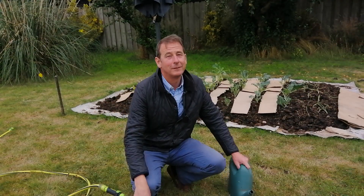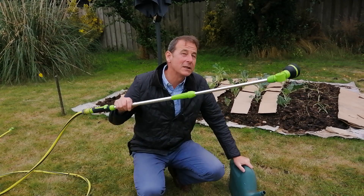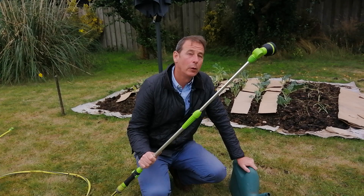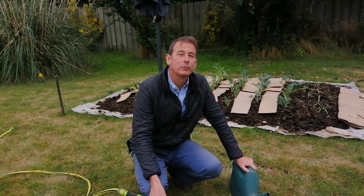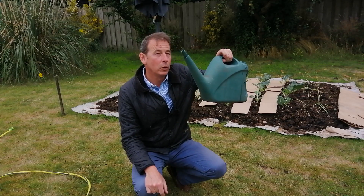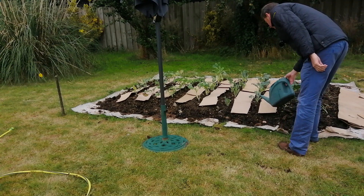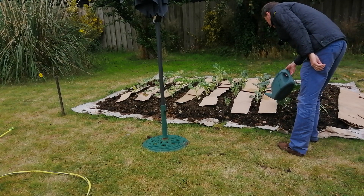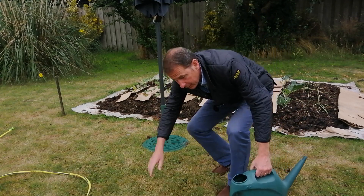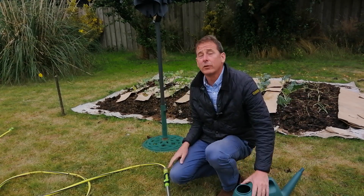Put away your hosepipe and employ a watering can. There is a reason why hosepipes get banned at the first sign of a water shortage — they are wasteful and indiscriminate. With a watering can you can be much more discerning with your water use and get it right at the base of the plant where it's needed most.